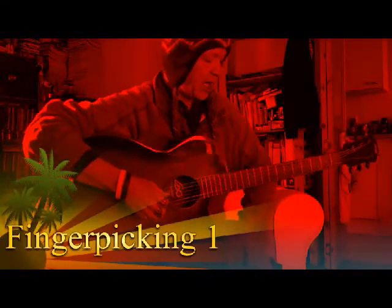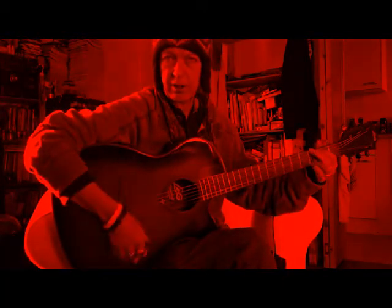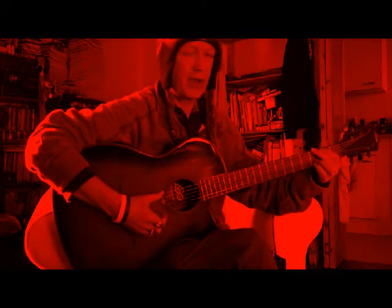Hello, my name's Chris and I'm going to give you some lessons on finger picking right from the very beginning. As long as you can play some chords, you can start your finger picking.